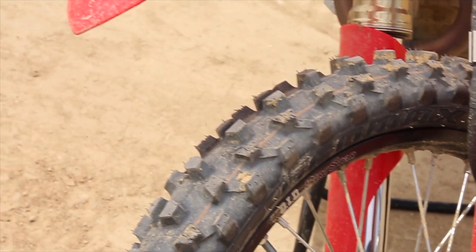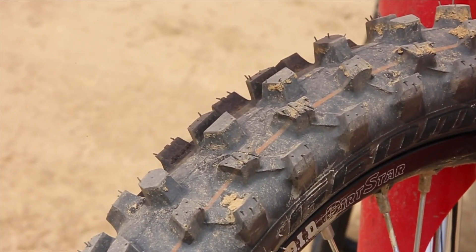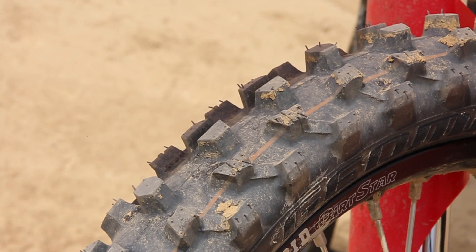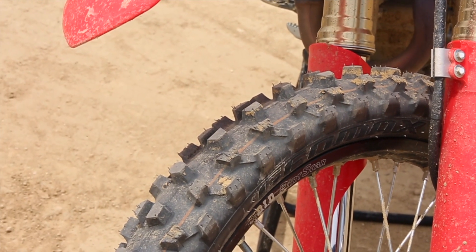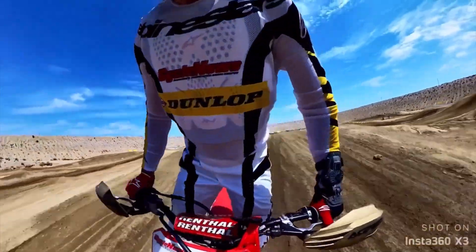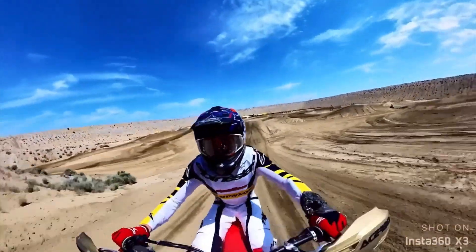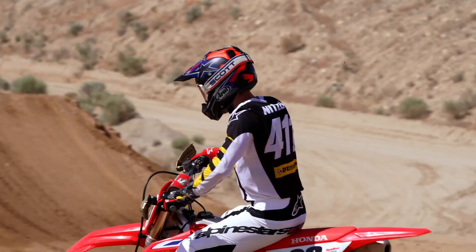This is an intermediate-to-soft terrain tire, so the wear is going to be probably a little faster than an intermediate-to-hard, but you're going to get maximum traction. Definitely a race tire — race tested all throughout from the 2022 Supercross season from Anaheim 3 up until last week when Chase Sexton won the title, and now finally released to the public. Definitely a race-inspired tire.